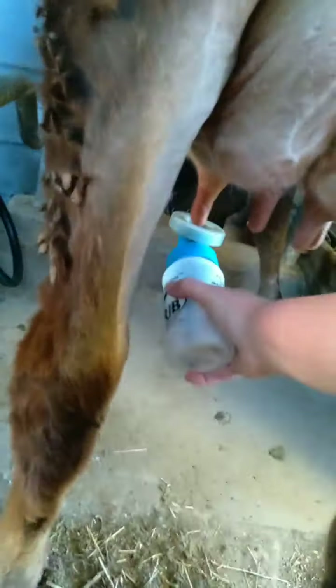Now we do post-strip — I want to get about three squirts this time. Then we do post-dip — it's the same stuff. I couldn't remember everything in it earlier but I will let you know what it is. This time I don't wipe it off, just let it sit.